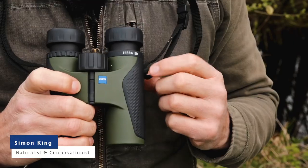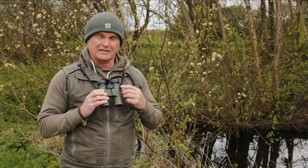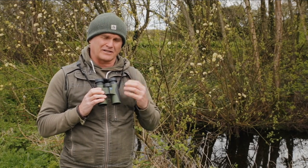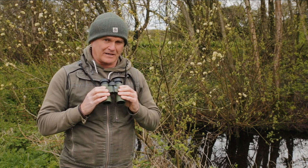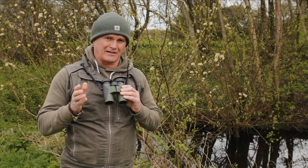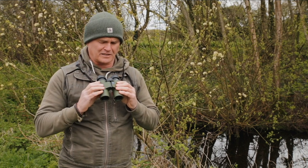Let me tell you a little bit about the Zeiss Terra ED range of binoculars. These are the entry-level binoculars in the Zeiss range and as such the most affordable, but don't let that make you think that they're no good. They're exceptionally good, especially when you take the price into consideration.